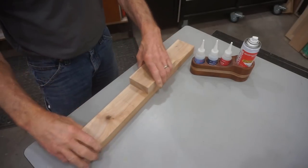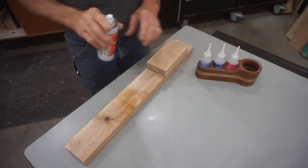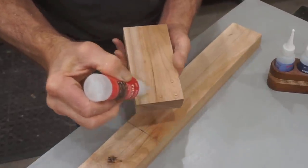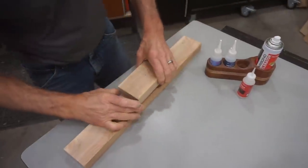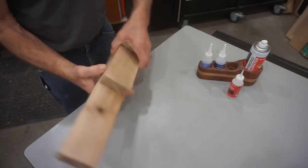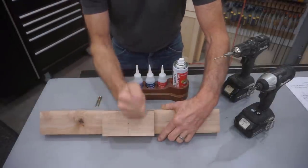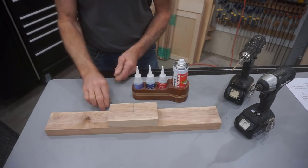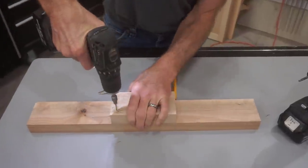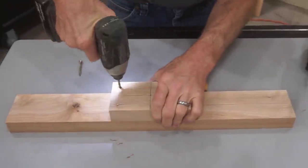I used Starbond CA glue to make this step faster, but you could just use clamps instead. Spritz the long board with accelerator near the location mark, then add some dabs of thick CA glue to one end of the small block, line up the end of the block with the mark, and align the sides of both blocks as you press them together. Hold that pose for 10 seconds and it's stuck good. This glue has a strong bond, but since this is a working fixture, I'll add a couple screws so I don't need a mulligan if this fixture gets dropped. I'll lay out for the screw locations on the glued end of the block, then use a snappy bit to drill a couple of countersunk holes and drive screws in to hold it forever.